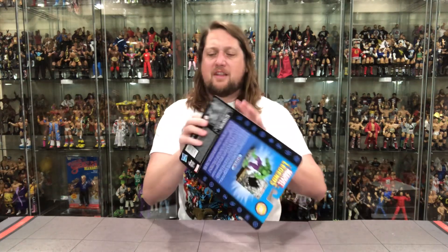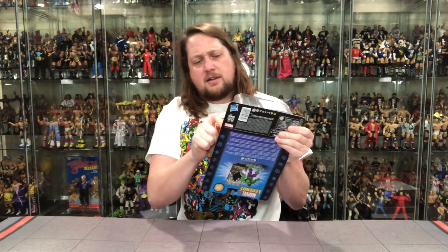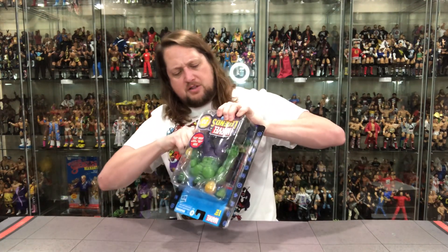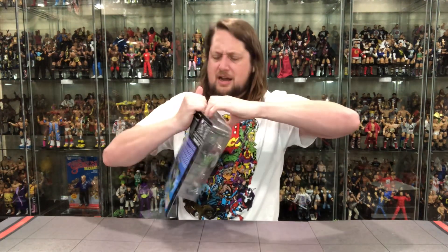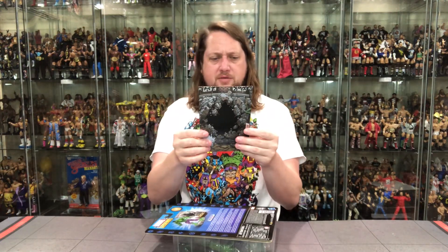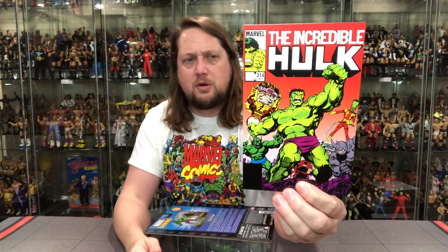This is very hard to get out of the package — I'm getting my old knife out, slicing and dicing, trying to slide this guy out without cutting my fingers off. There it is — that's how it's done. There's the old backdrop; let's look at this first since it came out. You've got Leader, Rhino, Juggernaut, Abomination, and MODOK. Very cool — I like that a whole lot, very old school comic inspired.